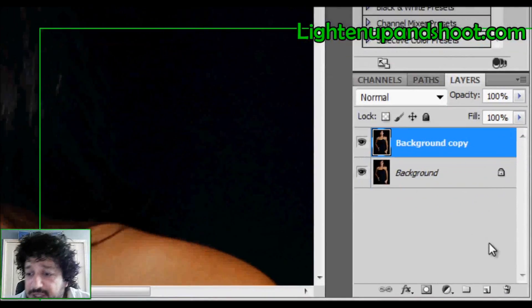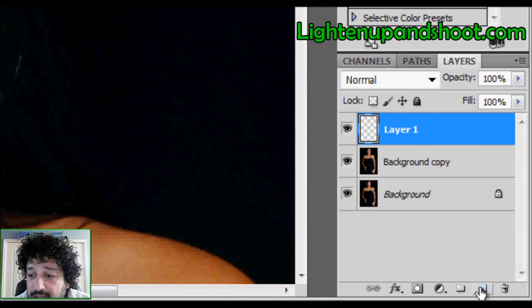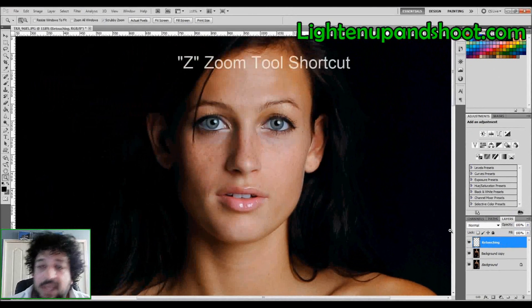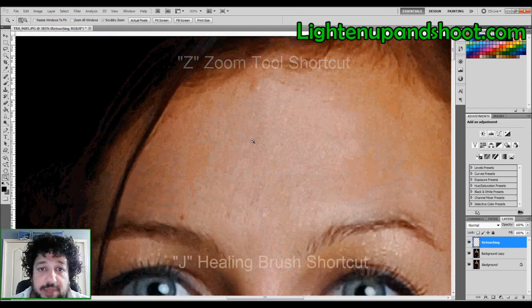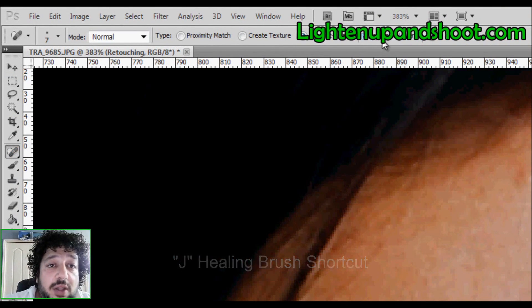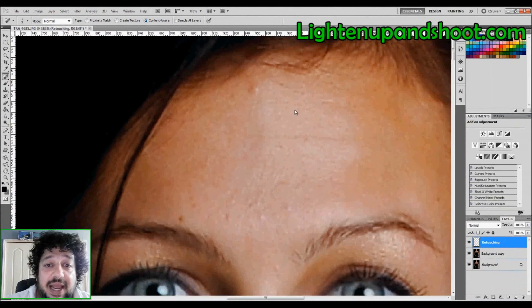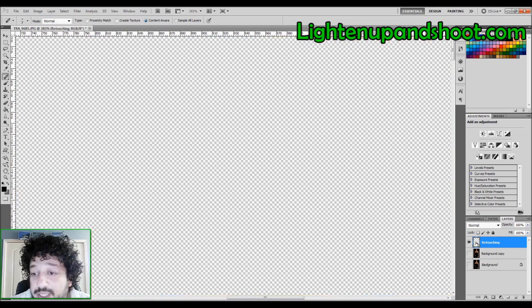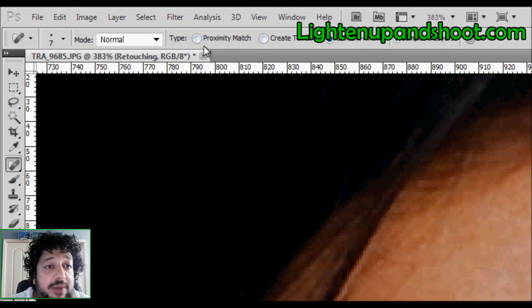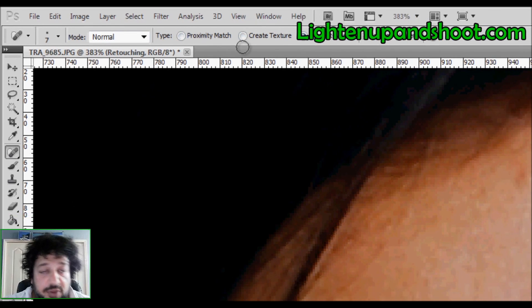For a quick demonstration: create a new blank layer, make sure it's selected, and rename it 'retouching.' Next, zoom in to the blemishes and go to the Healing Brush (shortcut: J). Make sure 'Sample All Layers' is selected — if it's not, you can't do anything because you're retouching on a completely transparent layer. For CS5 users, 'Content Aware' is your best option. For CS4 or below, use 'Proximity Match' — it works really well.